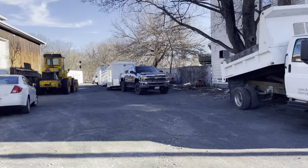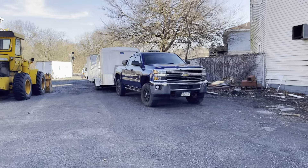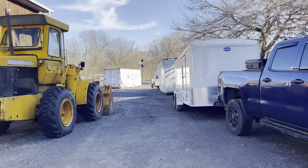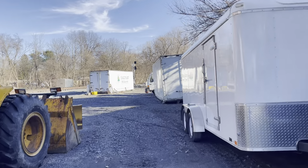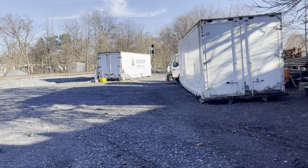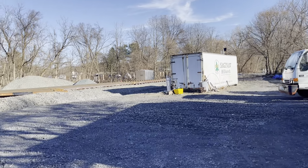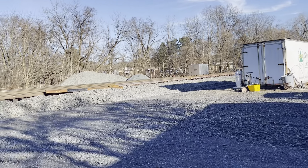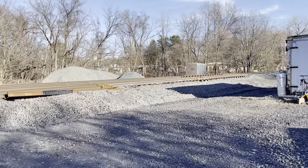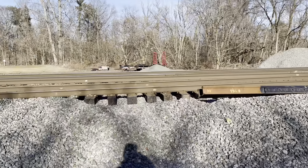I'm gonna take you to the back to show you what it looks like. This is a switch. It looks like they still have to connect it or something. There's no way this switch is done. They have to dump a lot more rock over it for it to be completed.